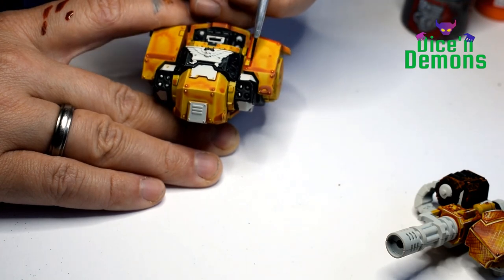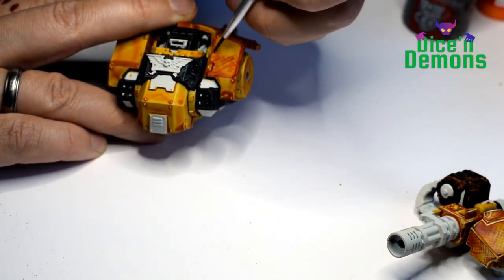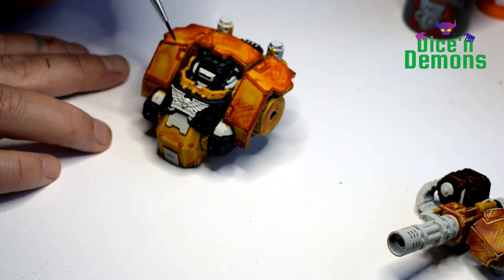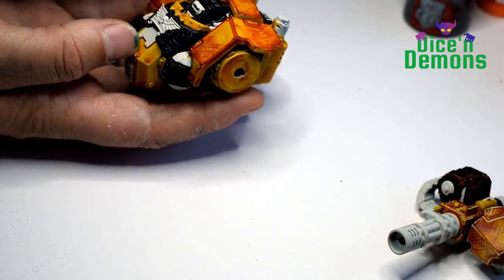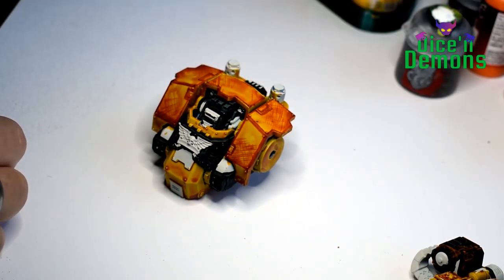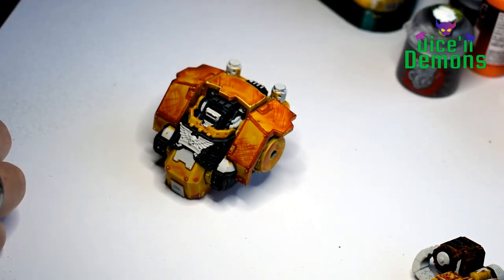Next up I'm doing the dark edge highlights with contrast paint Griffhound Orange. This is a very fun part of the project and as you can see I'm just using a completely ordinary thin brush — not a size 000 or anything, just a very cheap brush from a dollar store. I'm not too careful with the orange because I want the edge highlights to show through when I'm doing the yellow part of the edge highlight, so the orange stays visible next to it.